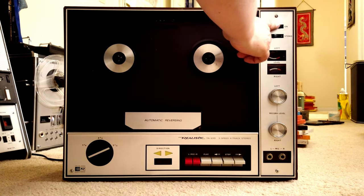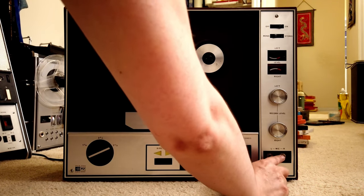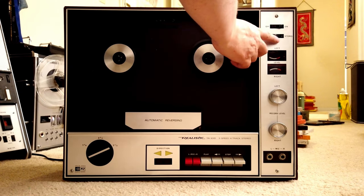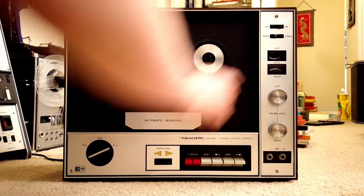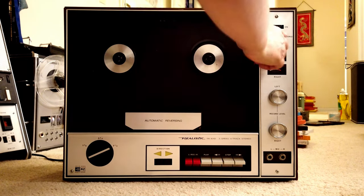Here we have the power switch and then we have this mono/stereo button. But this only affects the microphone input, and there is nowhere to see that other than in the user manual. I think that's another design issue, because anybody will think this is for your playback but it's not — it's for your record only, so that's another issue.